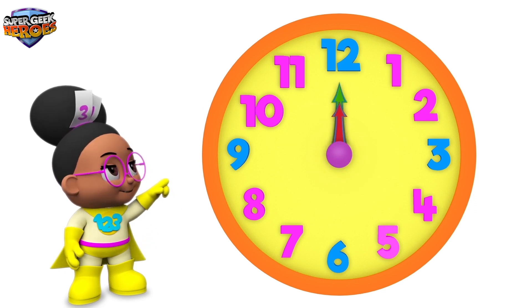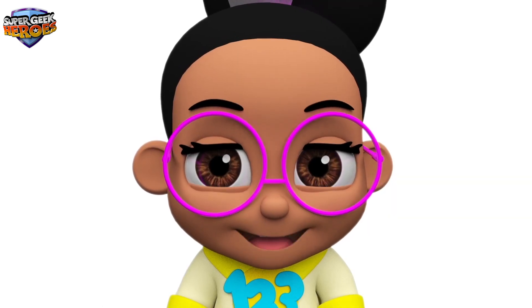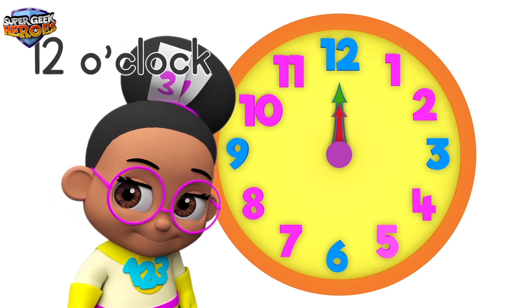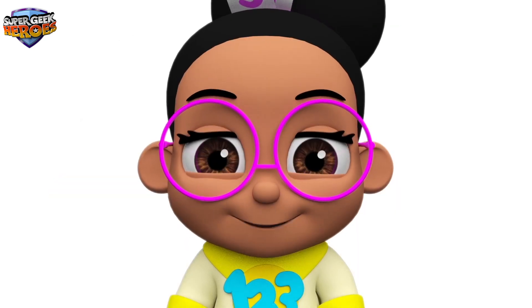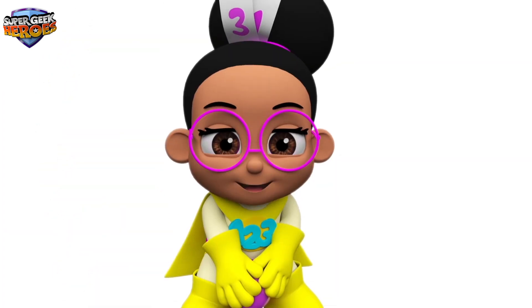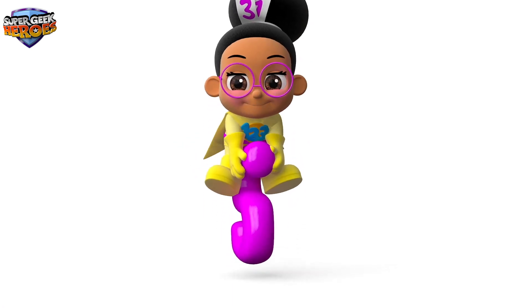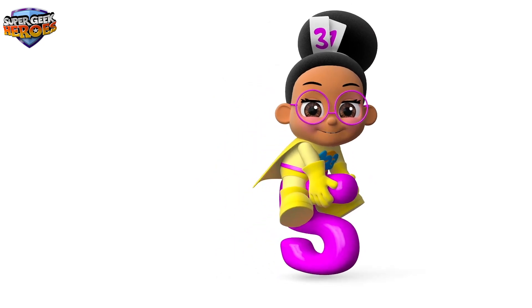The hour hand is also pointing to number 12. This means the time is 12 o'clock. Can you say 12 o'clock? That's right — 12 o'clock. That was fun! Yay! I hope you enjoyed learning about numbers and telling the time. Millie Maths is my name, I'm a super geek hero — mission accomplished. Now it's time to go!